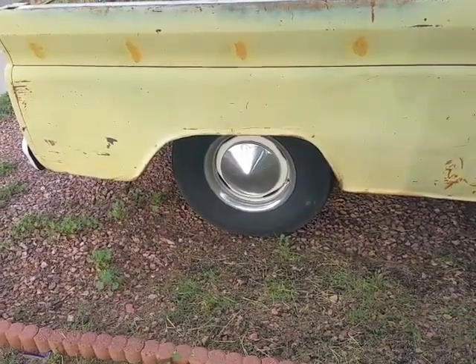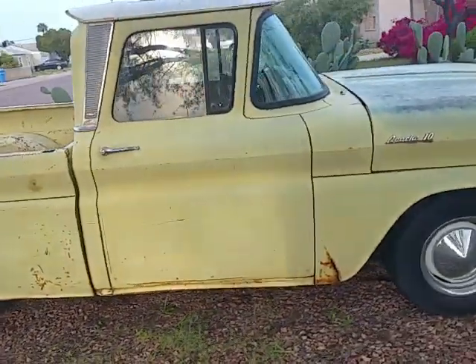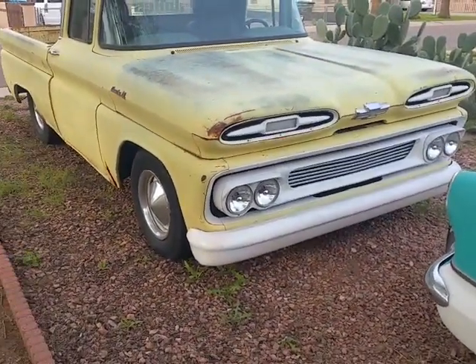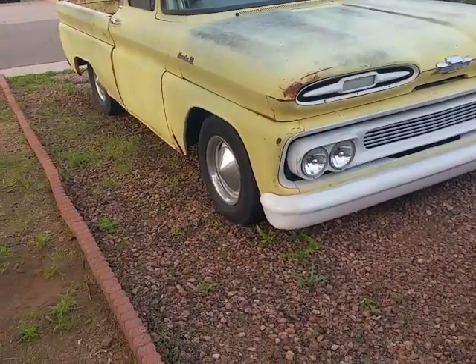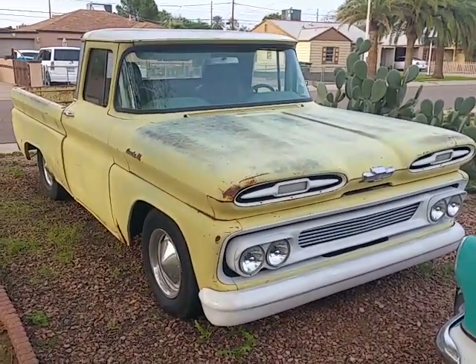Rather than unmount tires and spray it and all that — as you can tell, this isn't a super finished truck. It's a driver, and it has had a bunch of work done to it, but overall it sports a good look for not much money. There you guys have it — a couple of quick tips of the day.